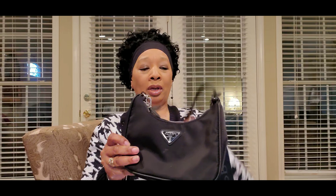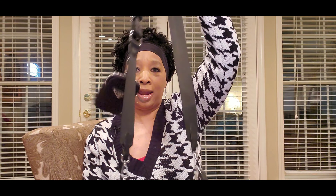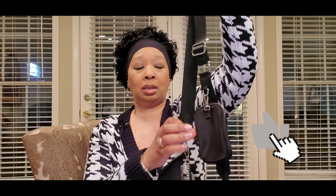So if I didn't want to use the strap to tote the purse, I could use the chain — the silver chain. This is really nice.